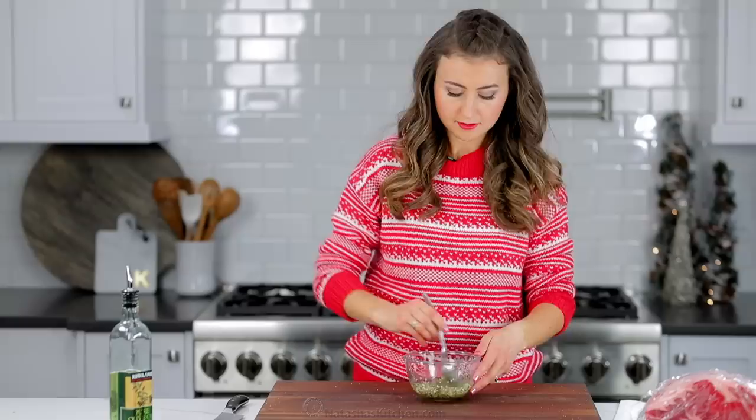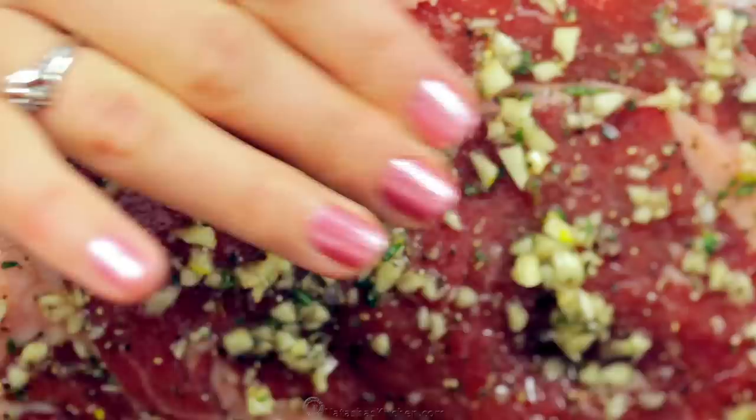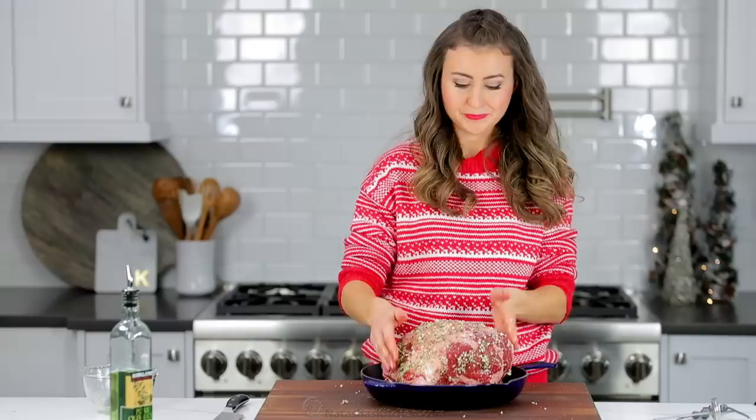You just have to take a whiff of this rub to know that it's gonna be good. Our roast is now about at room temperature — lightly pat it dry with a paper towel. Now rub the seasoning mix all over, focusing on the top and sides. Transfer the prime rib to a roasting pan with the bones side down. The bones create a rack for the roast.